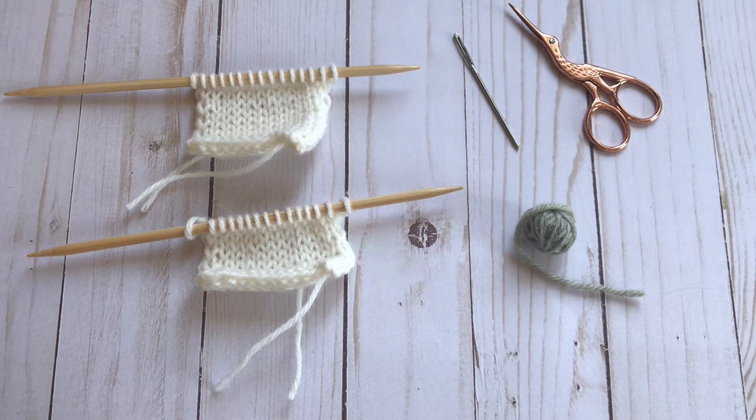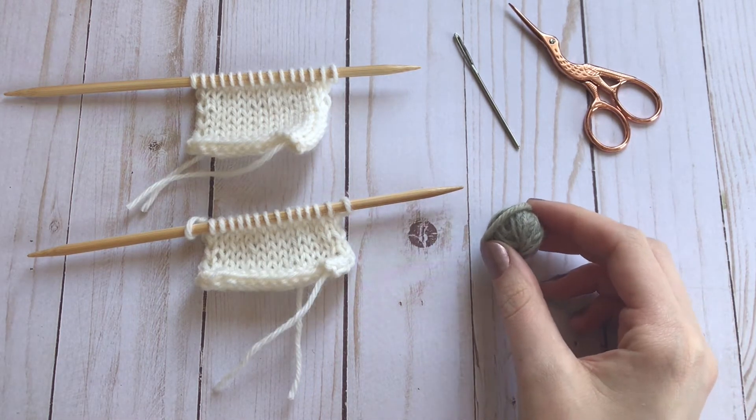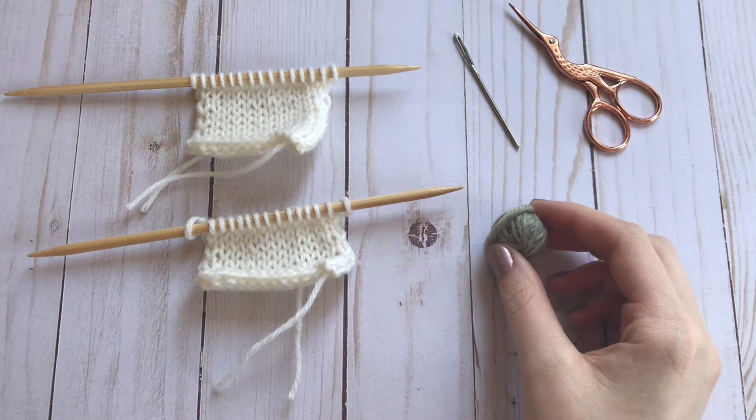Today I'm going to show you how to do Kitchener stitch, which is a method of joining live stitches that appears seamless in stockinette stitch. I'm going to be using a different color yarn to do the seaming, but if you want an invisible join, use the yarn tail from your project.